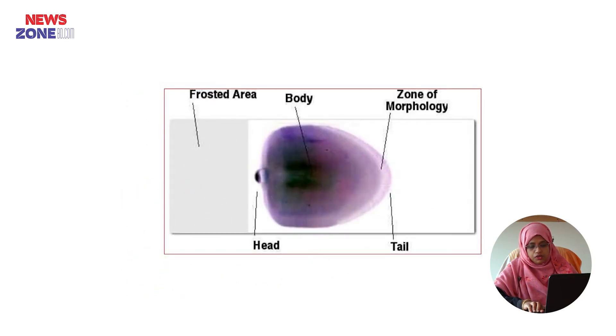This is the picture of a peripheral blood film. You can see it has three portions: head, the main portion which is the body, and the tapering portion which is the tail. Behind the tail we can examine the morphology of the blood cells, and so this portion is known as the zone of morphology.